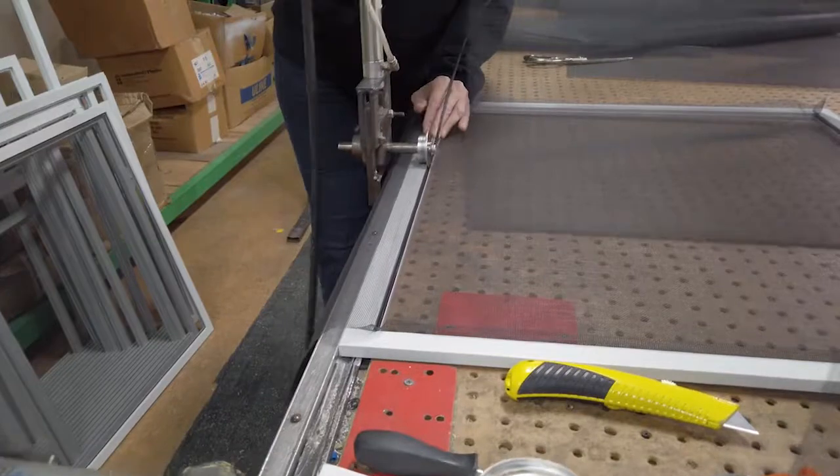Here we are at the Weather Guard factory here in Oak Park. We make our own screens.